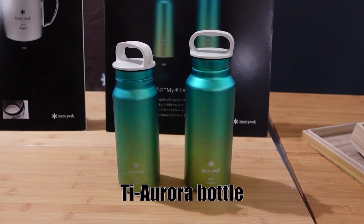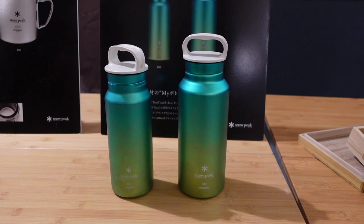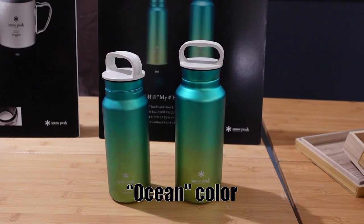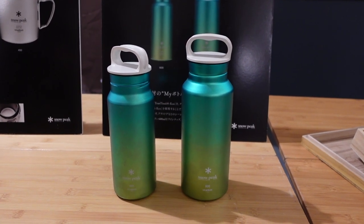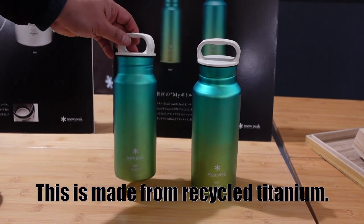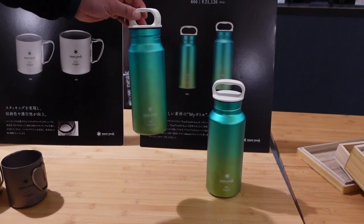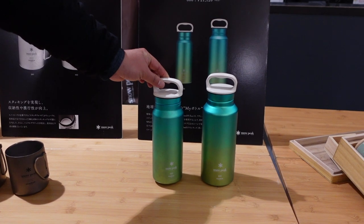This is the Aurora Boto 600 and 800. This color is ocean color. This is a recycled titanium bottle, so this is made from recycled titanium. Very easy to carry — very lightweight and very beautiful color.